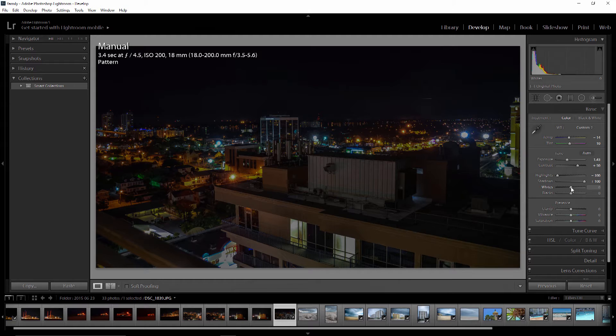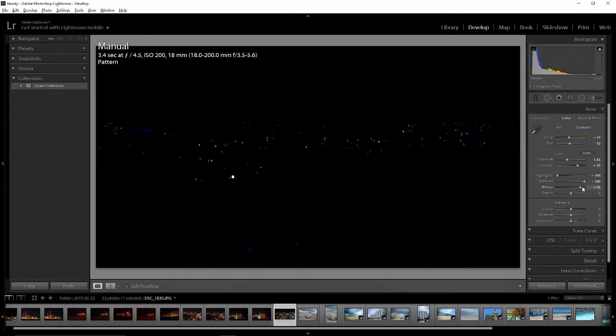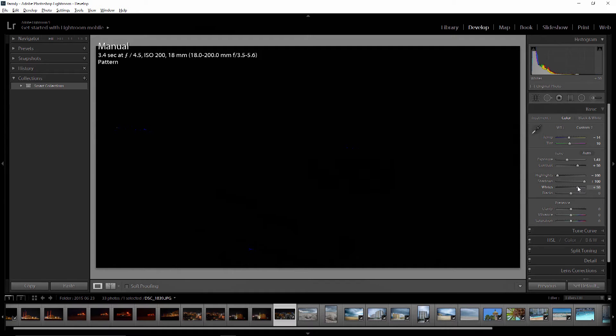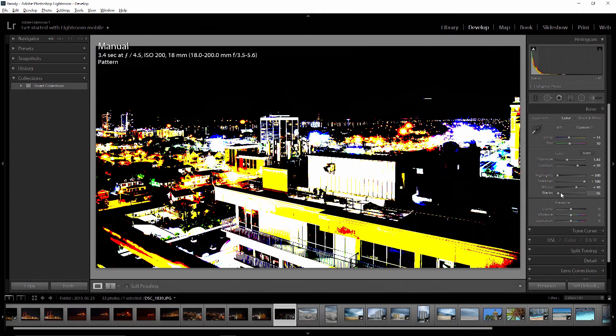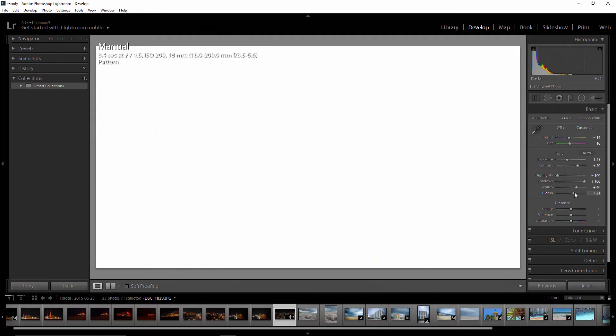I'm going to grab whites and again hold down the Alt key to check clippings. You can see clippings coming in — I don't want to clip all that. I want to bring it back to where I really don't have any colored clipping; you can stretch a little bit depending on the image. For blacks, I can hold down the Alt key the same way. I don't want to clip too much there — I'm going to bring it down just a little bit.